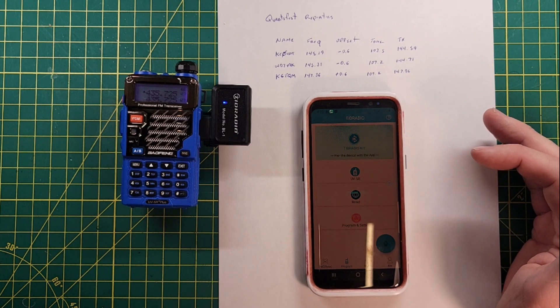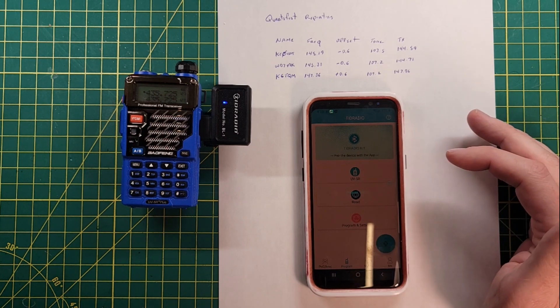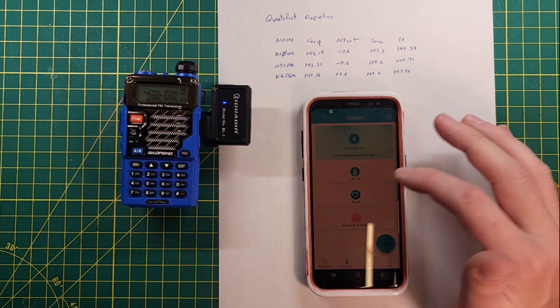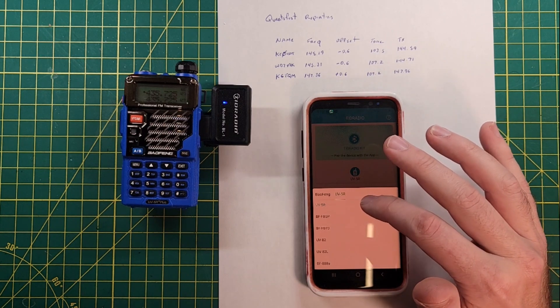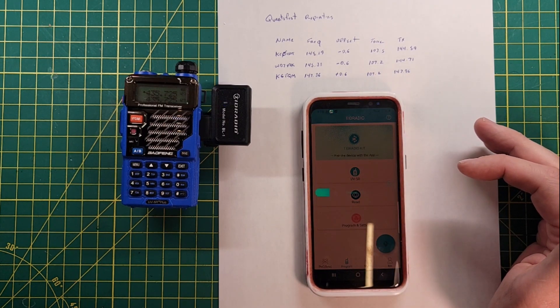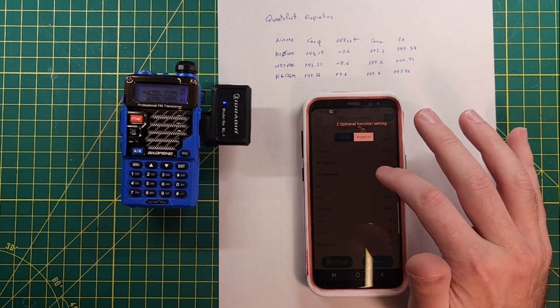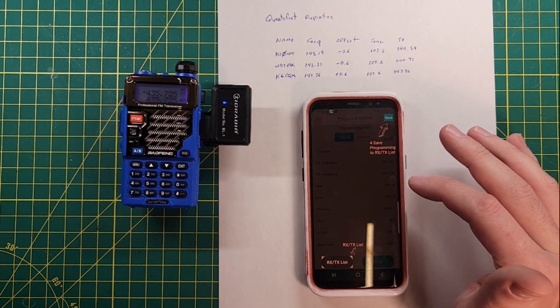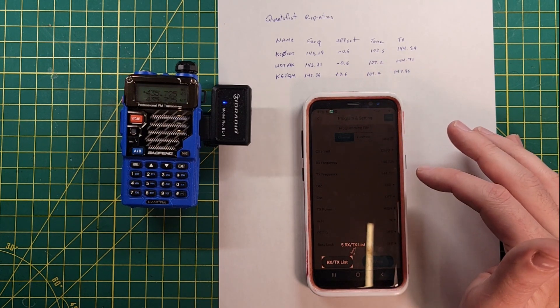Now let's read from the radio. We got blinky blinky stuff, and then it stopped blinking. There we go. Channel information setting, function setting, write the radio, RX/TX list, and save.